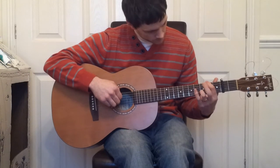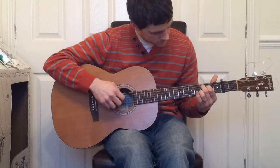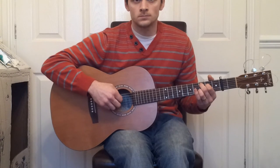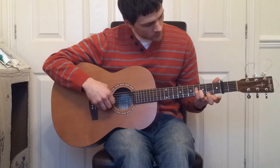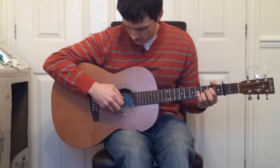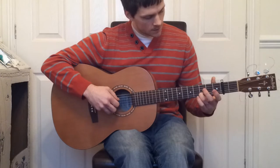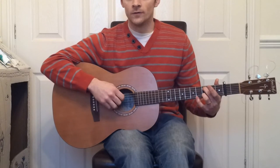Once more. Next we play the open 4th, hammer up to the 2nd fret, and then play strings 3 and 2. And then we play the open 4th, 3rd and 2nd. Then over to the 3rd fret on the 5th string, and then we play the open 4th and 3rd.